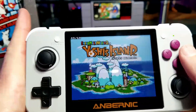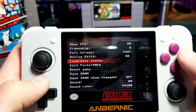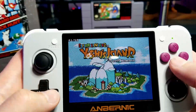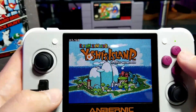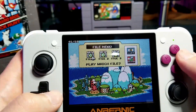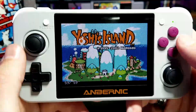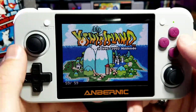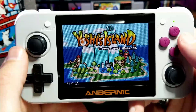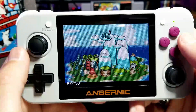Right after showing the SNES version, here's the Game Boy Advance version of Yoshi's Island — and it runs flawlessly. I don't have to enable frame skip or anything, and it feels just like the original.